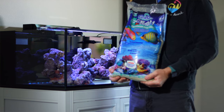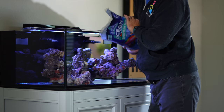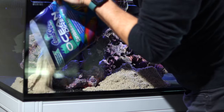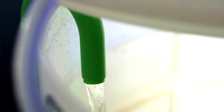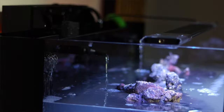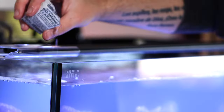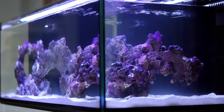We call this live sand. It comes directly from our oceans and is packed wet with a ton of beneficial bacteria. We emptied a 20-pound bag onto the glass bottom and spread it around with our hands. We've added our reef rock and our live sand — it's time to add the salt water. We mixed up a batch of salt water using seawater mix and filtered water and then added it to our tank. Our water was a little bit cloudy after this, so we added our filter socks and a water clarifier to clear it up a bit.